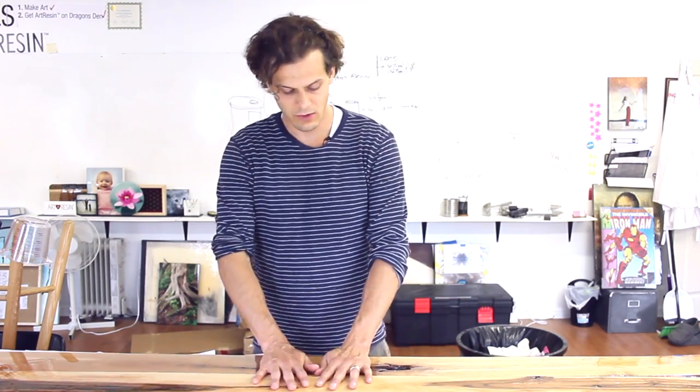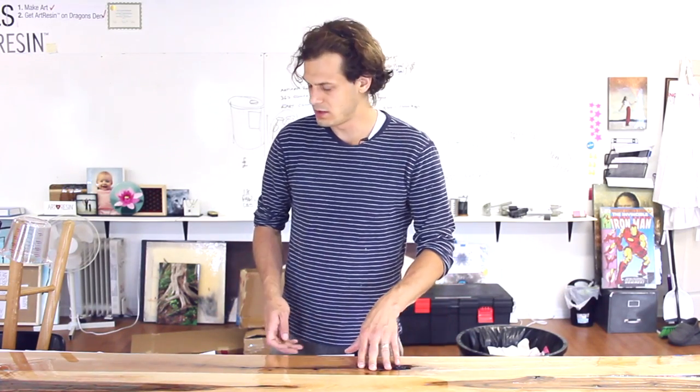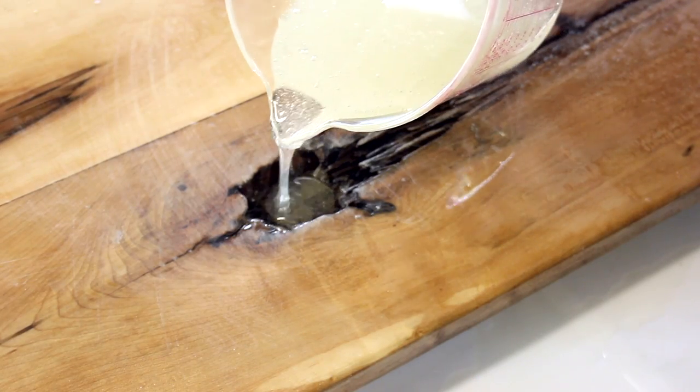Here I am on day two — it's cured, it's hard, it's not sticky anymore. We did our first coat, and the point of that first coat was to fill up these craters so that we can embed this Canadian loonie in about halfway. So we filled that up with resin — it will be at its hardest after about three days.